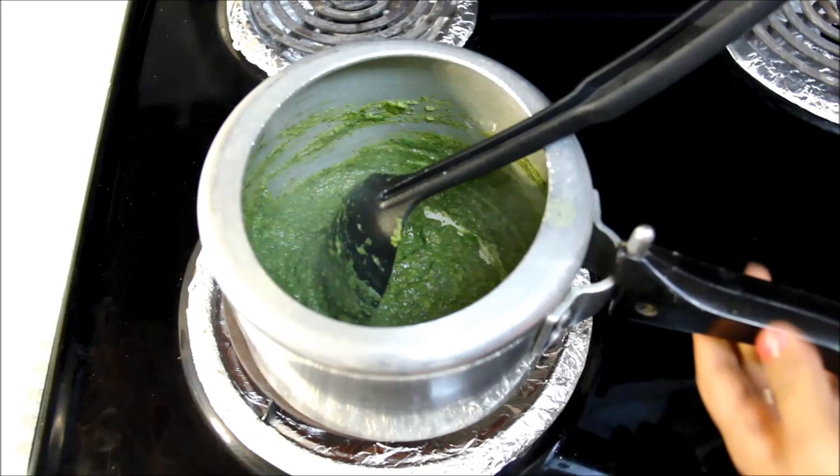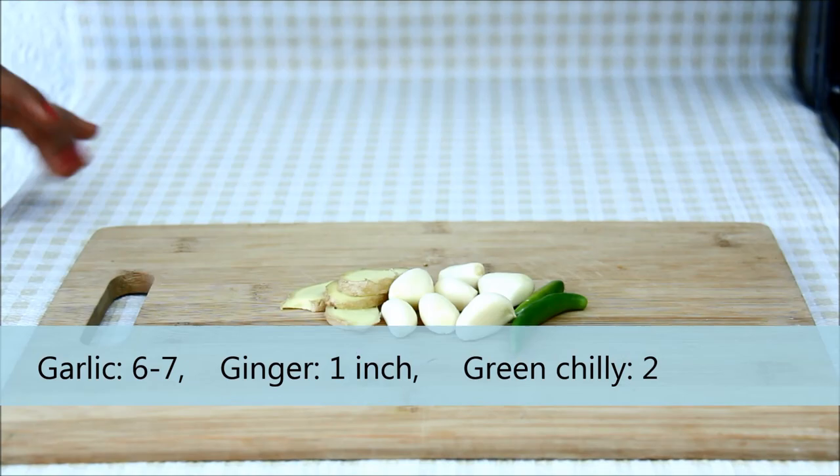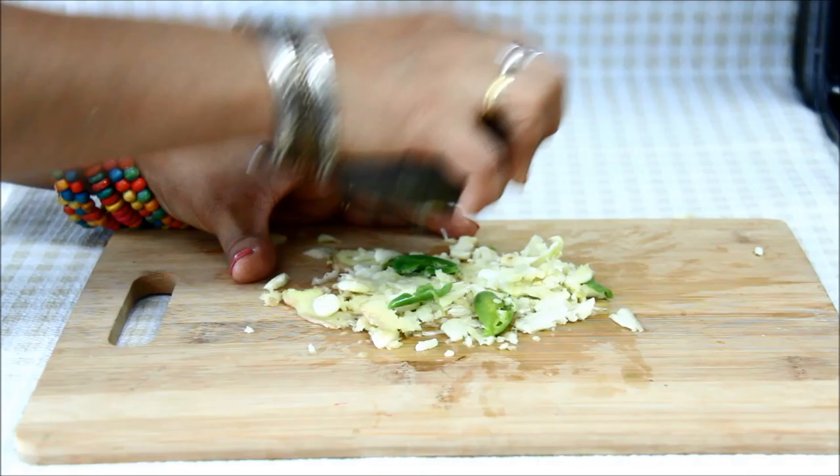Now the saag is ready. Let's keep it aside and make the tadka. For this, I'll take six to seven cloves of garlic, one inch piece of ginger, and two green chillies, and make a coarse mixture with my stone. I'm using a stone as I like it this way, but you can also use a grinder. Make sure the mixture is coarse.